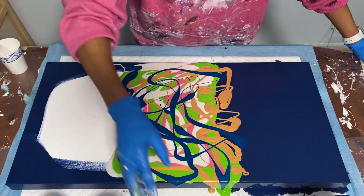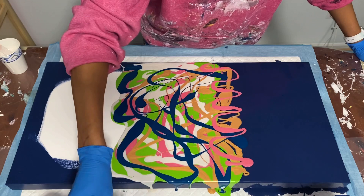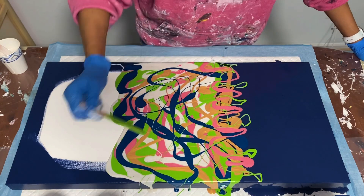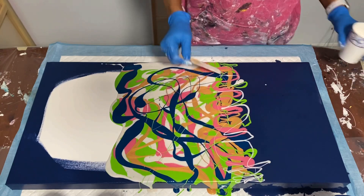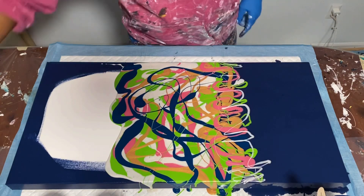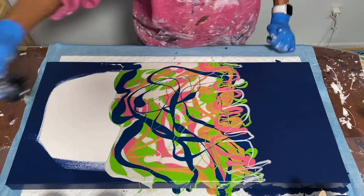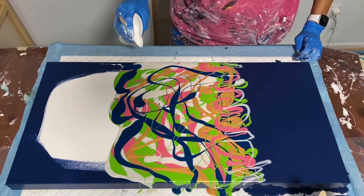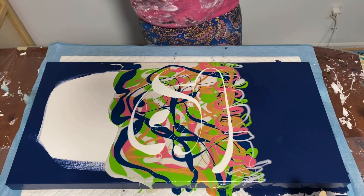I'm going to continue to layer some more colors — there's a lot of color in this. A bit more green up here too, why not throw them all in. It doesn't matter what the composition looks like right now — you'll see what I'm going to do with this. I'm going to torch quickly to get rid of all the bubbles since I just mixed these paints. This is house paint so you don't want to burn it. And I almost forgot — I wanted to put some white cell activator throughout, so I'm going to do that too.